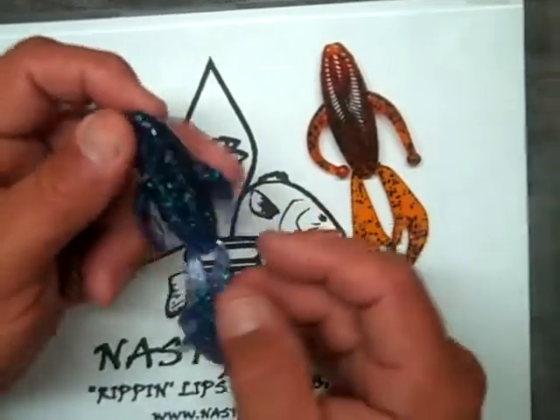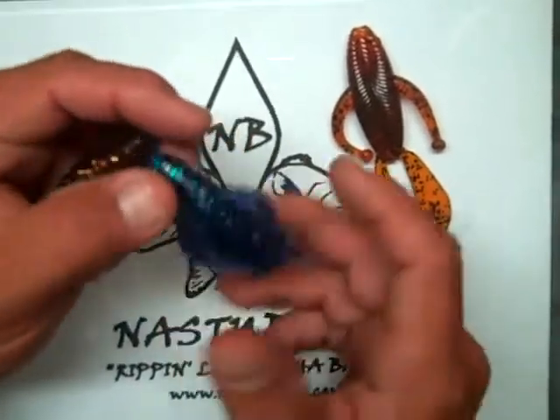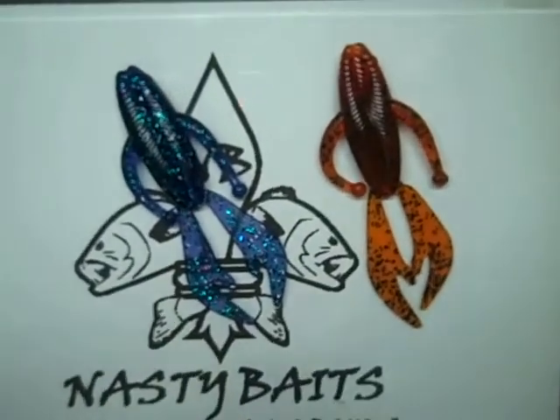We just want to give you a sneak peek of what's coming out. They will be available on the site February 14th in many colors. We were just playing around with a couple of colors we have here. There's the bait — we'll show you it in action in just a second.